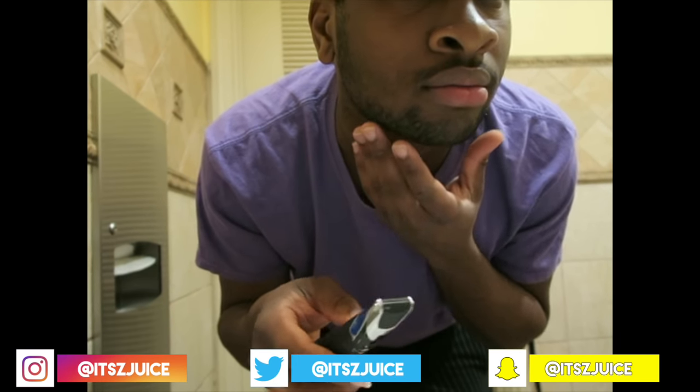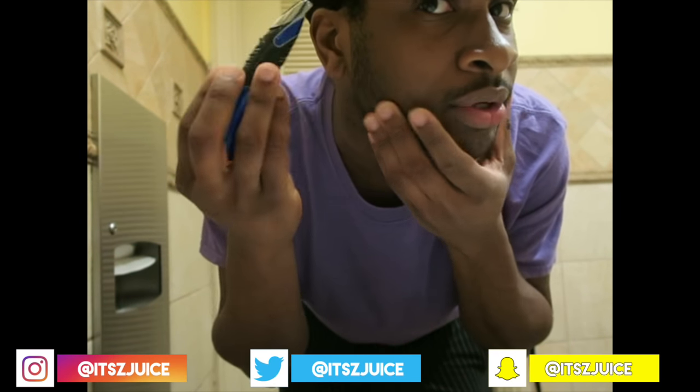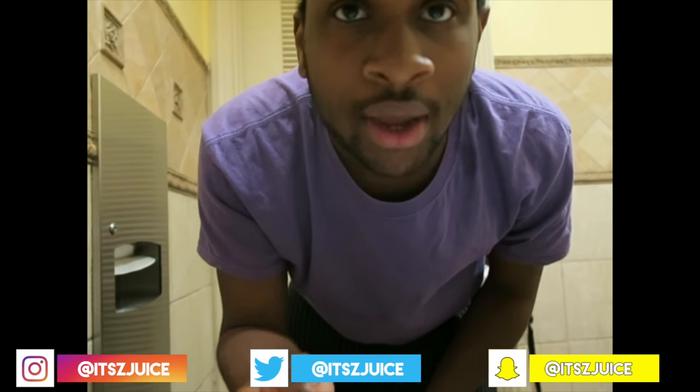I go along with the hair. And then, to finish off, to get the close shave, I go back. But to start off, I go this way, then put it back.